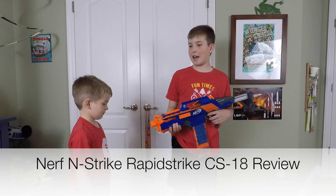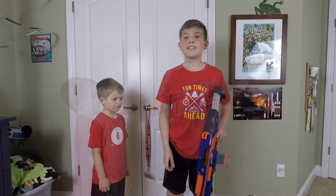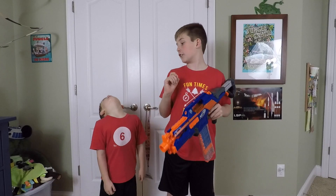Hey guys, it's Hayes Blaze here today with another video. I'm Hunter. He's kind of sad right now. Today we are reviewing the Nerf Rapids Rick. This gun, it's awesome in short. Let's get into the fun videos.